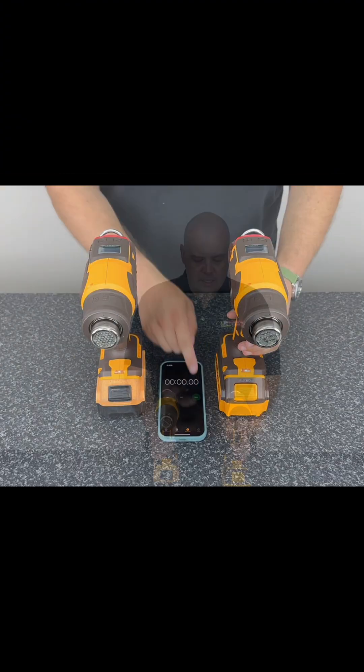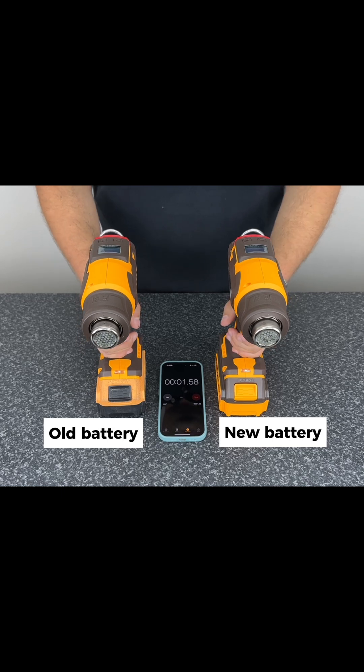We've got an old battery and a new battery here, and we're going to test the performance differences to see if there's a performance drop-off as the battery gets older. We've set these machines to their max temperature and maximum airspeed, and we're going to time how long it takes to drain these batteries to compare the old battery versus the new battery. We'll start the test in three, two, one.